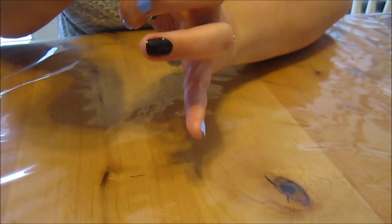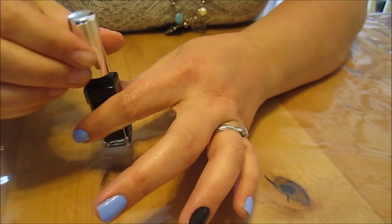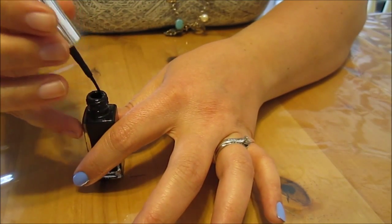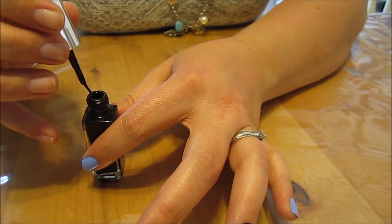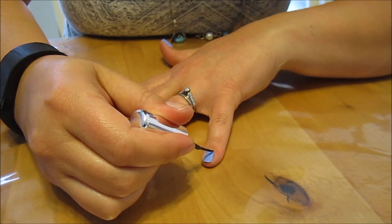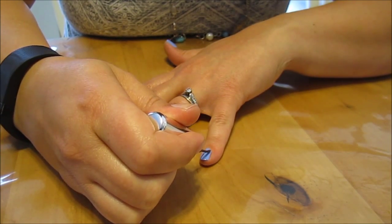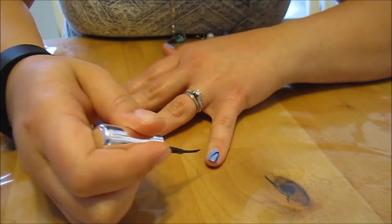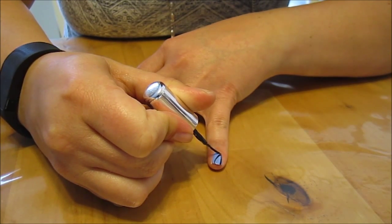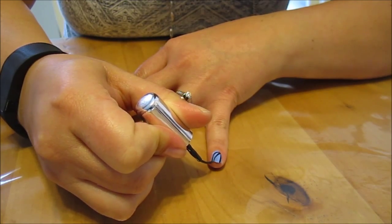What we're going to do is draw a little web on four of our fingers. I just started getting my Halloween stuff up a few days ago, and it looks pretty cool in my house. I'll show you the spiderweb I made out of a string — kind of like yarn but a string.